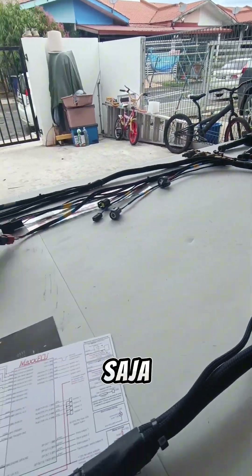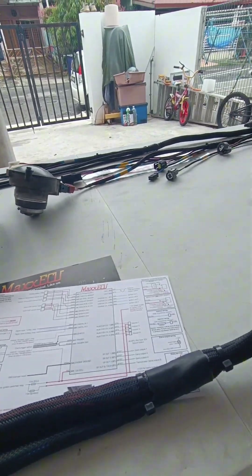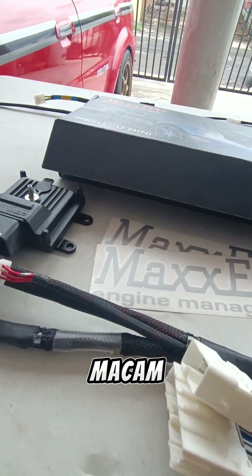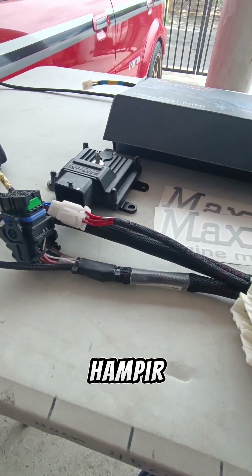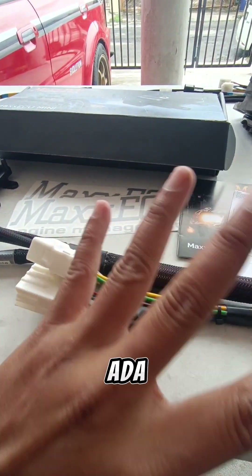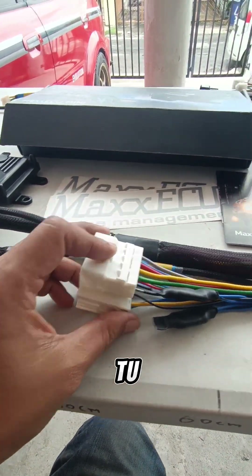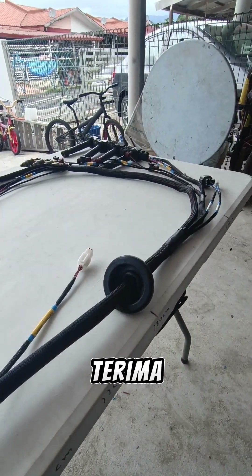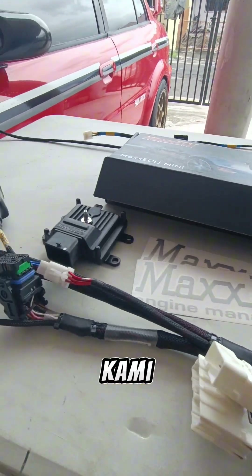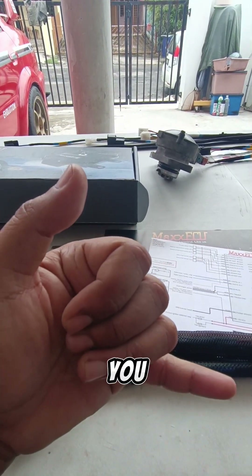Tiada apa-apa sudah. Seperti biasa, macam tu lah dia punya setup kalau mini ini. Kita buat dia hampir-hampir semua seragam, kecuali dia punya engine — macam ada Myback, ada B-Tech, nah lain sikit lah. Tapi kalau yang tidak Myback, tidak B-Tech, sama lah. Terima kasih kepada siapa-siapa yang menonton video ini, dan juga kepada yang menyokong kami selama ini — anda semua memang terbaik. Thank you.